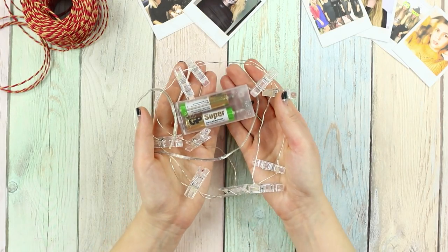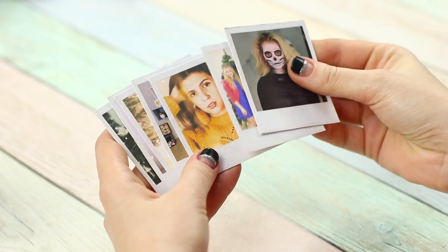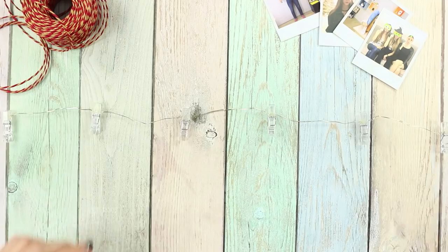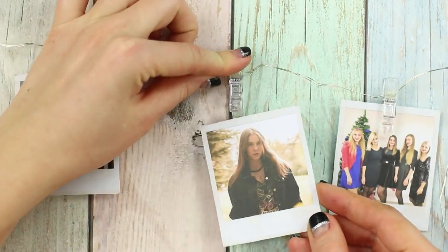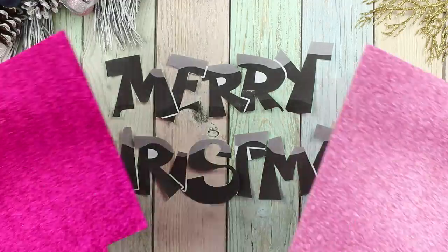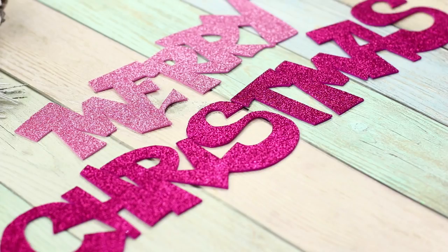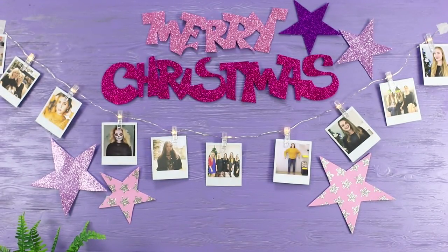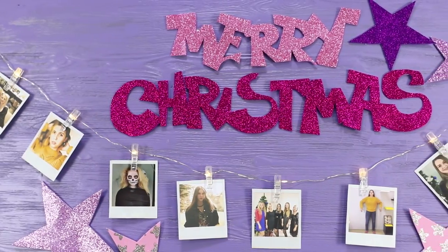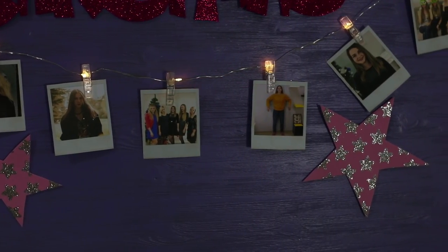Take a garland with clothespins. Pick and print some great photos of your friends. Hang the pictures on the clothespins one by one. Next, take a piece of a shiny colored foam rubber sheet. Cut some festive inscriptions and decorative figures out of it. Place the decorations on the wall. Turn off the light. The festive atmosphere in your room has improved by 100%.